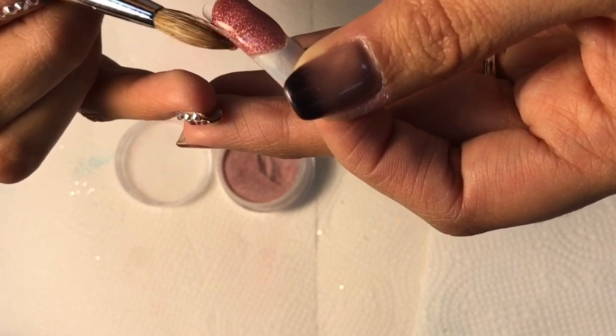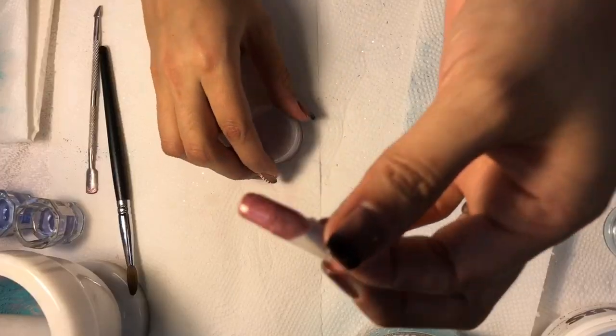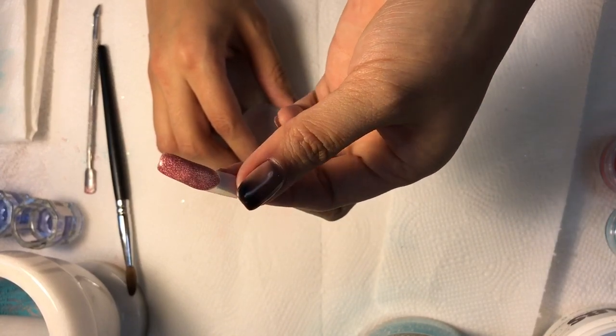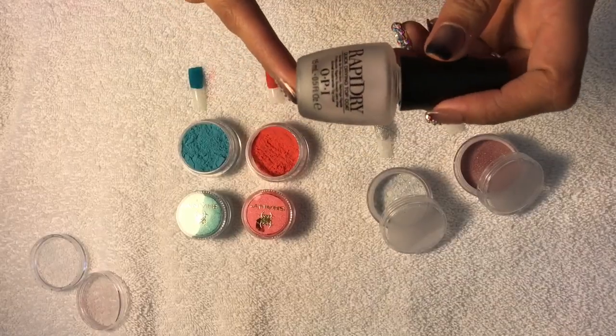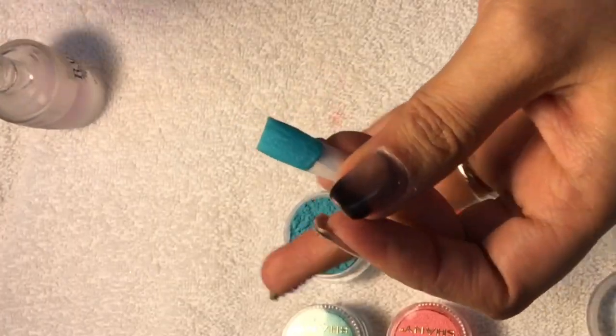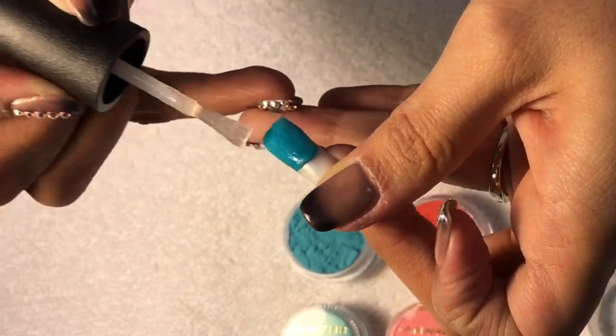I am just finishing up my nail — I'll set it aside and get it ready for a top coat. The top coat I would use is OPI Rapid Dry top coat. This is the true blue — with this lighting, for some reason in the pictures and video at the end it shows much darker.